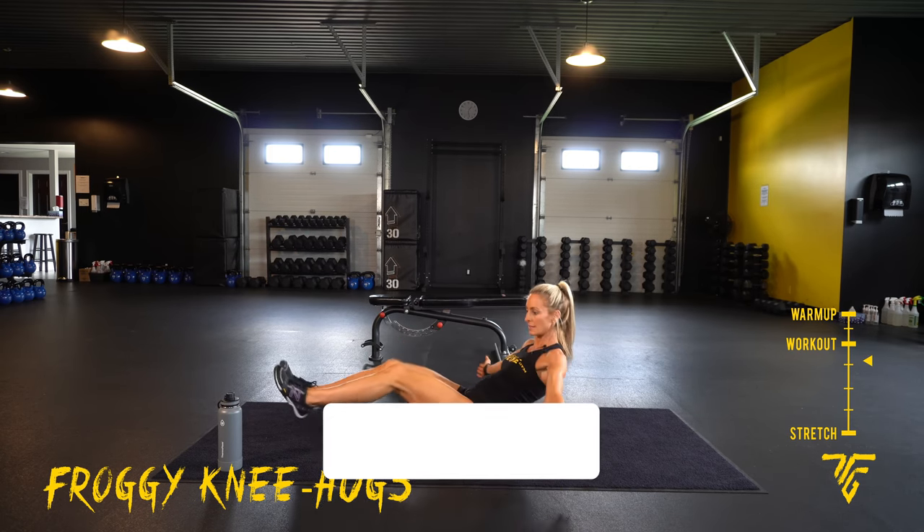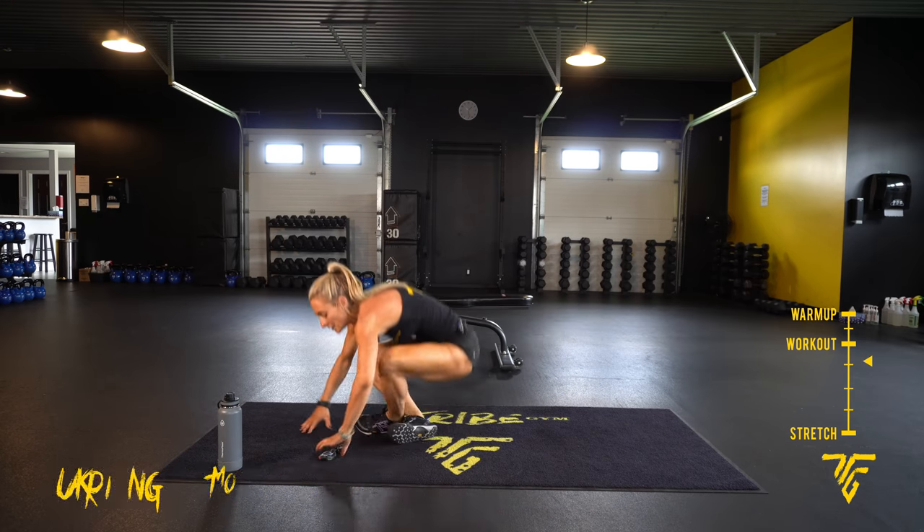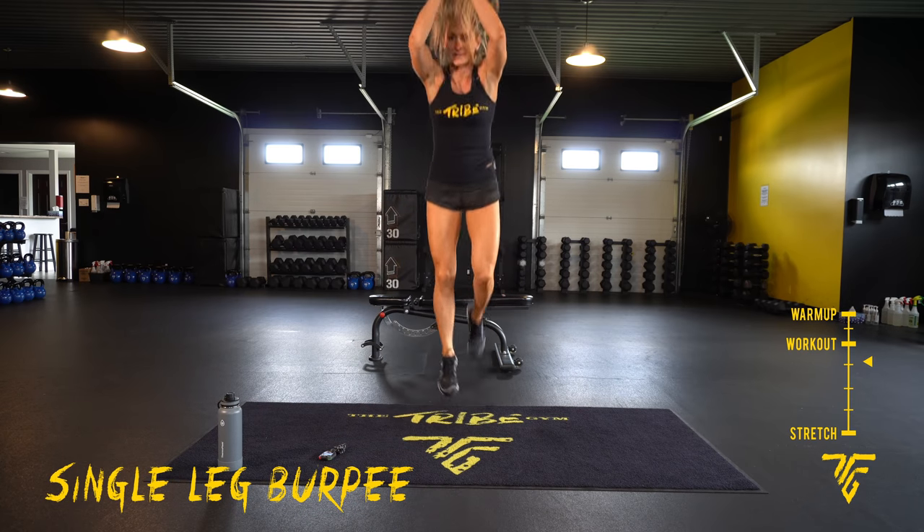Five seconds. Single leg burpee. 3, 2, 1. Pick your leg, pick your side, stay on that same side.